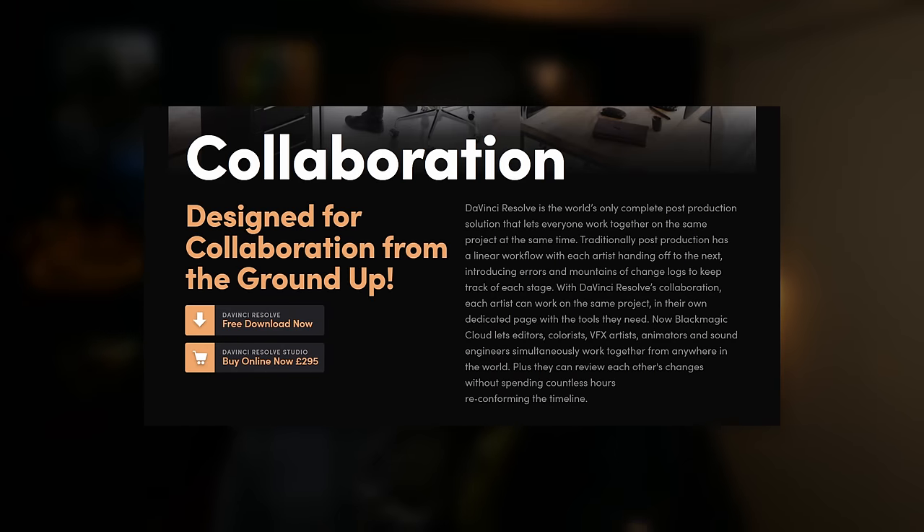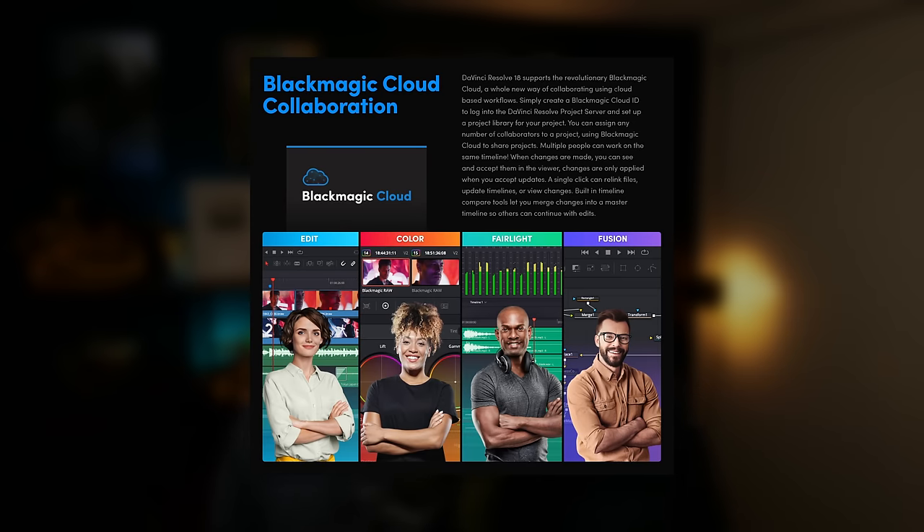Recently, they also made the collaboration features free in the free version of DaVinci Resolve — which is crazy. For about £5 a month to use the cloud software, you can work remotely across multiple devices. You can even work with other editors and colorists from anywhere in the world on the same project, just using the free version of DaVinci Resolve.